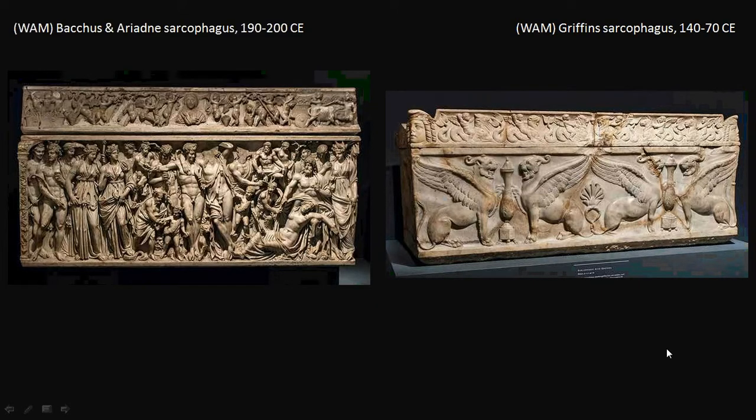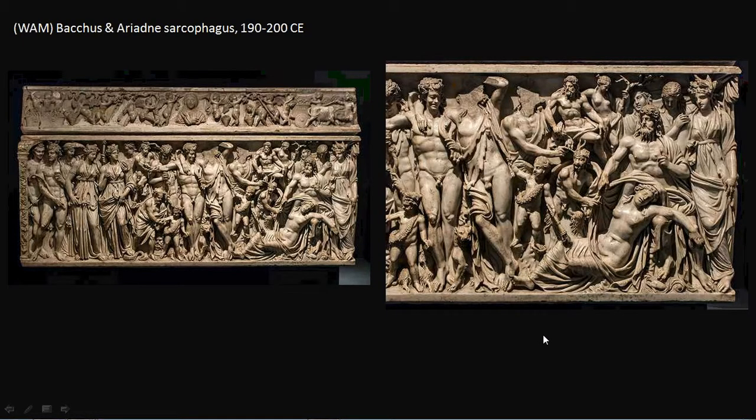This second sarcophagus at the Walters shows us why Bacchus was associated with the theme of rebirth. You might remember the story of Bacchus and Ariadne from when we looked at the Minotaur at the palace at Knossos. From that myth, Theseus was aided by Ariadne as he defeated the Minotaur — she gave him the string to find his way back out of the maze. He took her with him on his way back to Athens but then abandoned her. She washes up on the shores of the island of Naxos, nearly dead. So this is Ariadne here on the right, leaning back, nearly dead, with waves beneath her feet indicating she has washed up on shore.